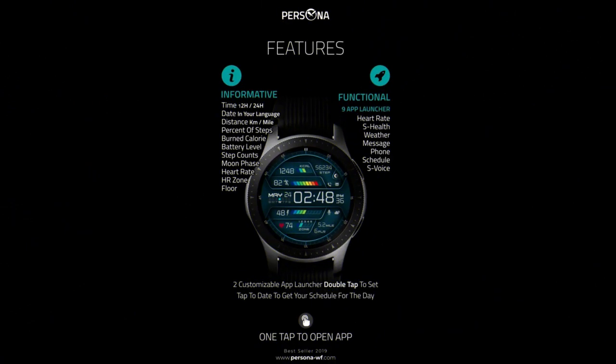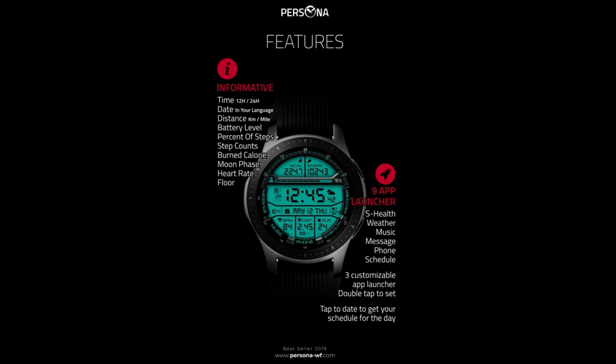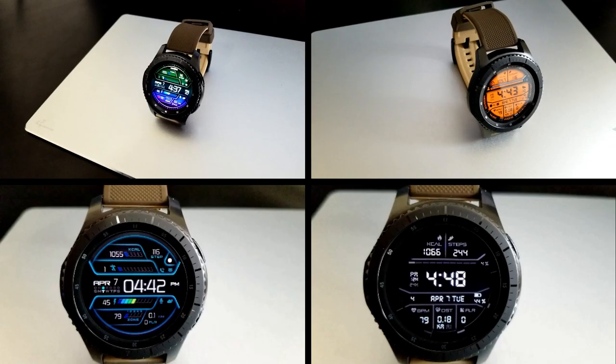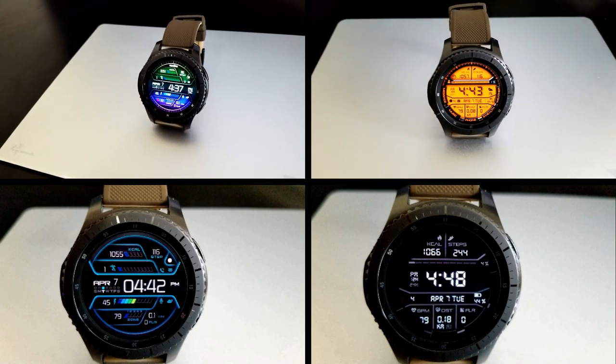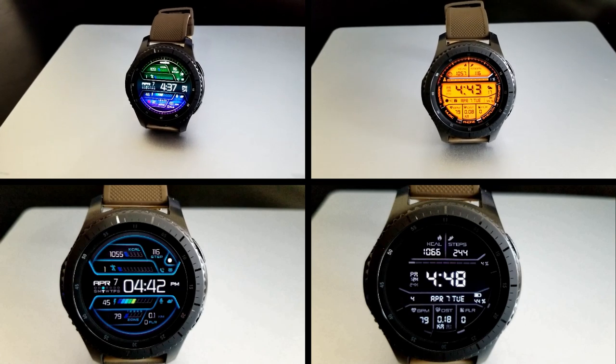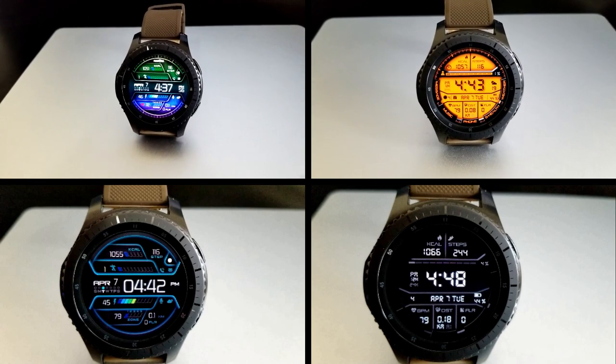Alright guys, that's a recap of the features, functionality, and theme variations you get for these two digital watch faces from Persona. Remember to click on the link to the code generator tools down below if you want to pick up coupons for these normally paid watch faces. I hope you guys all enjoy the rest of your day and I'll catch you in the next episode — until then, take care.